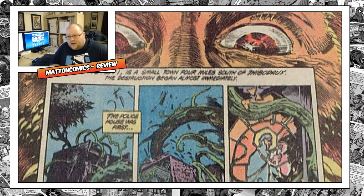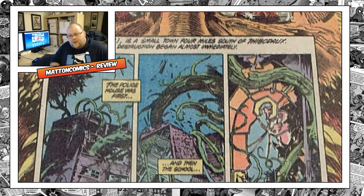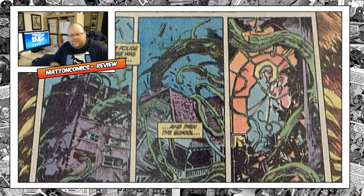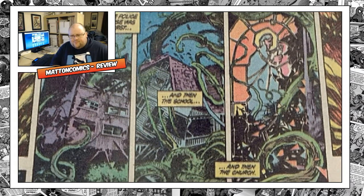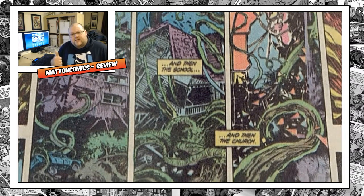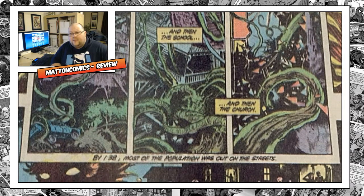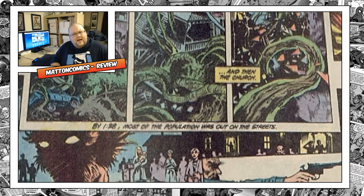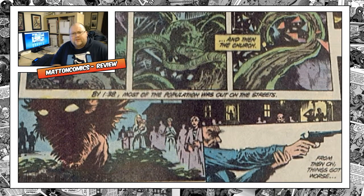That's my review — sorry for rambling. I hope you enjoy the stills — the pictures are so atmospheric and provide a great focal point for Alan Moore's prose. It's just wonderful reading. Please comment, subscribe, and thumbs up. Let me know what you thought about Swamp Thing if you've read it, and also if you've read Animal Man — I'm really interested in picking that up.